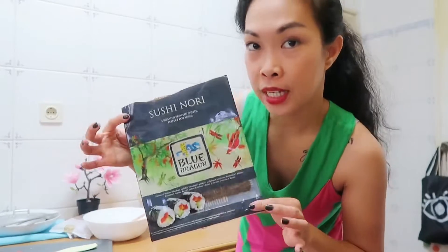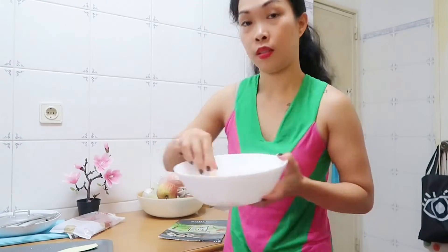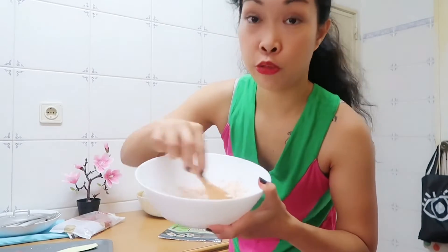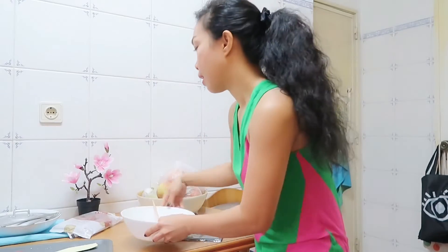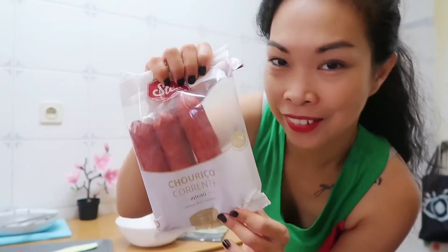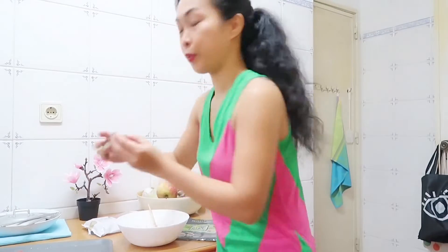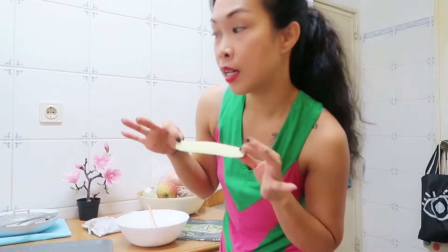So what we have is of course the nori — this is the sushi nori — the Japanese rice already mixed with vinegar, and of course chorizo. I'm also gonna put some veggies; I'm gonna cut this cucumber to add some colors. So this is the sushi.